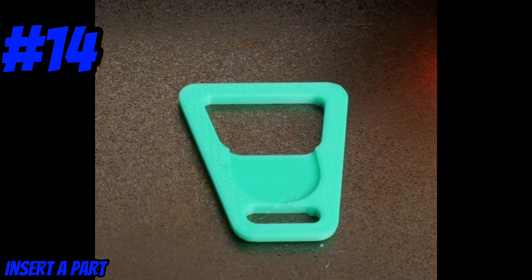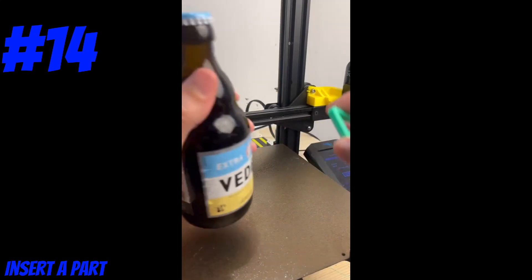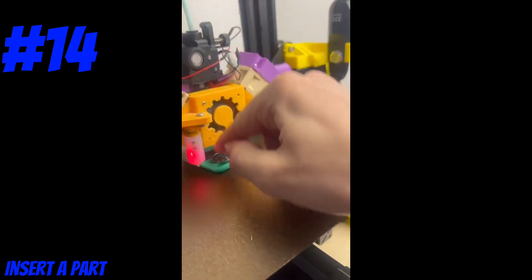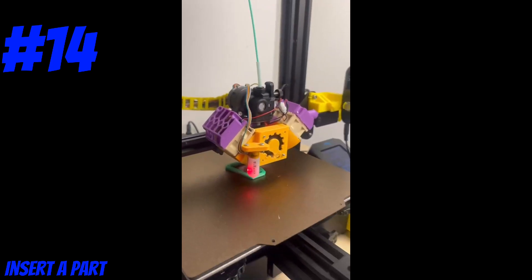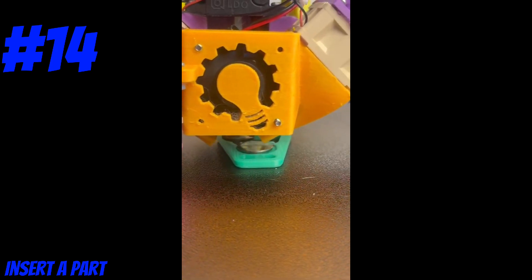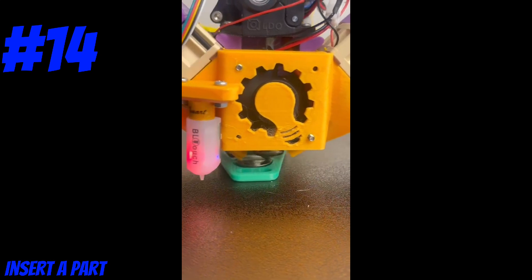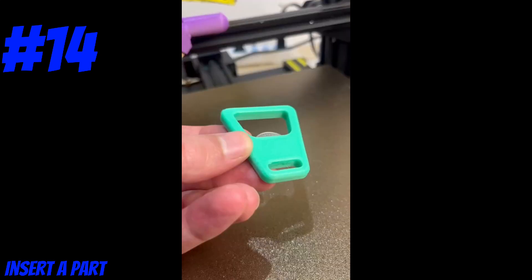Today's printing hack is to embed a part into your print mid-print. We've done that here with this bottle opener when PLA just isn't strong enough for the job. I simply slipped a coin into the part mid-print — you can also add a pause function to make this easier. When doing this type of print, be very careful not to insert the part too early and risk having your nozzle crash into it. It's also pretty common for people to embed nuts or magnets into their parts for extra functionality.